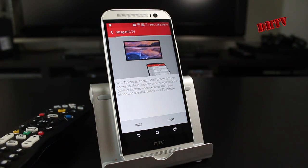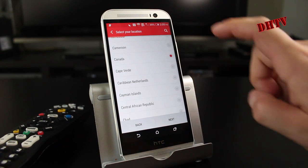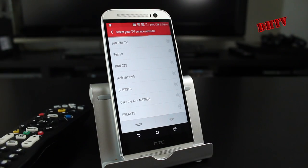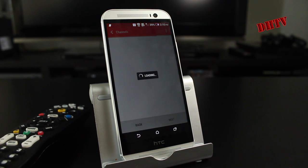First off we have to set up HTC TV. This is going to give you some information — we'll hit next. From here we want to select our country. I'm from Canada so I'm going to hit next on that one. Then we're going to enter in our postal code and hit next. From here you want to select the TV service provider that you're using — they have a whole bunch of different ones depending on the country you chose. Mine is Bell TV 5, so I'll hit that and hit next.